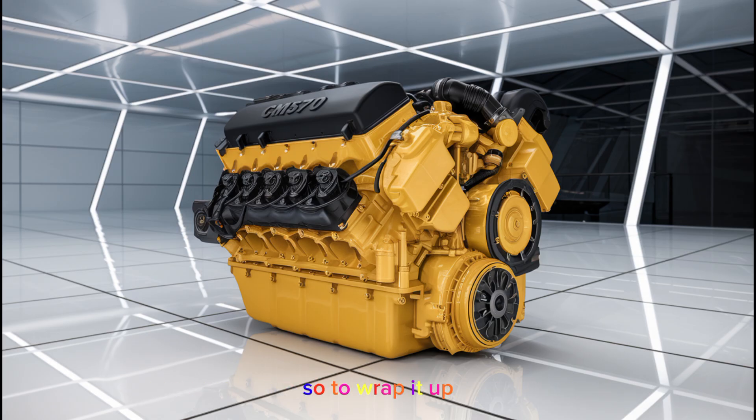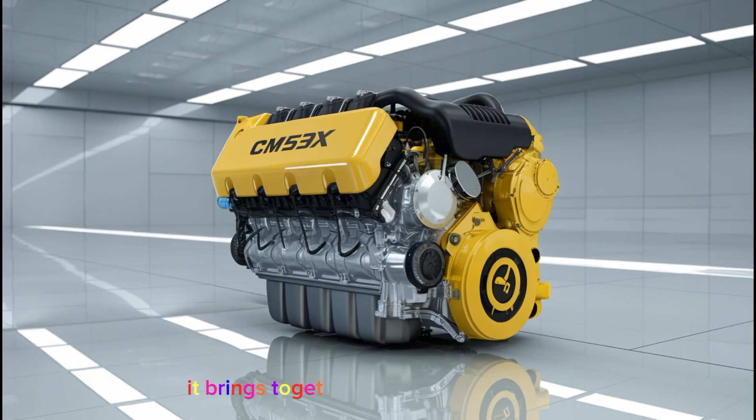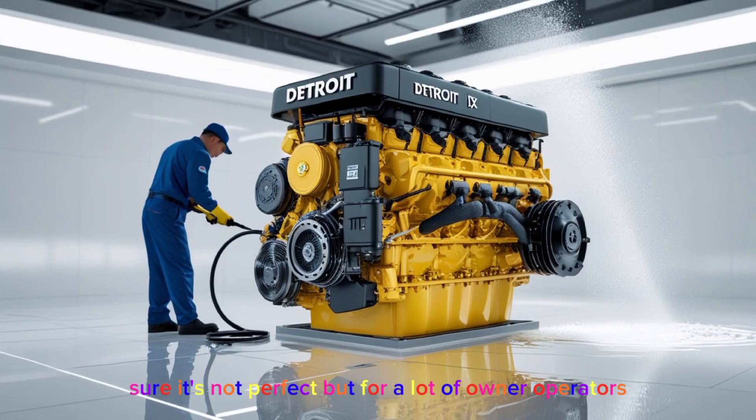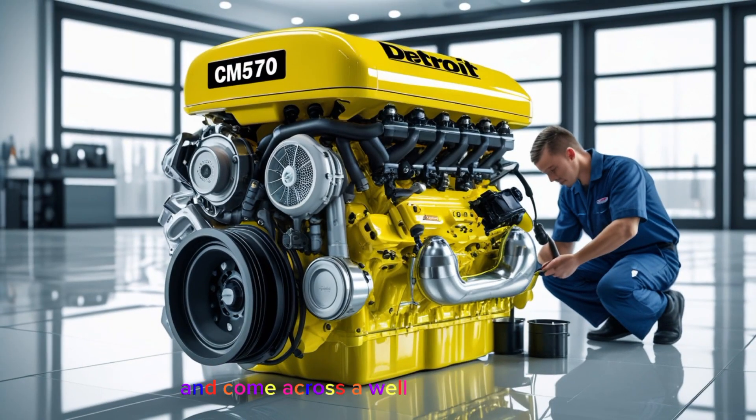To wrap it up, the ISX CM570 is a legendary engine for a reason. It brings together old-school toughness with just enough electronics to make it efficient and tunable. It avoids the pitfalls of modern emission systems, and if maintained properly, it can deliver over a million miles of service. Sure, it's not perfect, but for a lot of owner-operators it strikes the right balance between performance, reliability, and cost of ownership. If you're in the market for a used truck and come across a well-maintained CM570, don't overlook it.